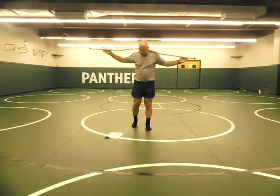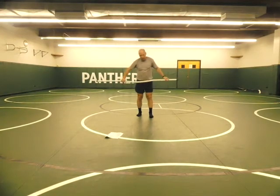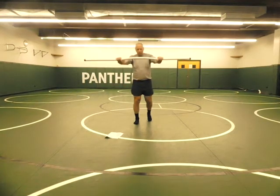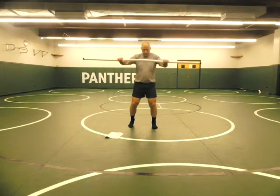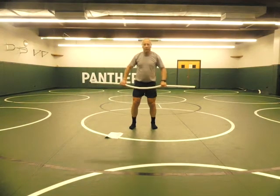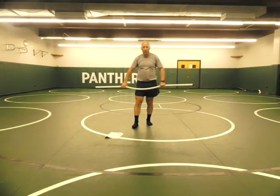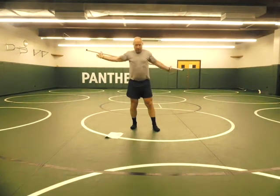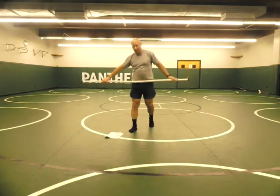Squat with the arms alternating front, overhead, and possibly behind if you feel comfortable. Walk forward or stay in place, put the stick out front and squat — a third squat, a half squat, or a full squat. Do whatever squat depth you want with arms forward, then the same thing with arms overhead, then with the stick behind you.